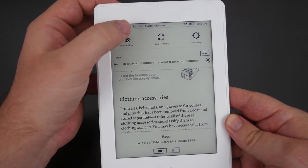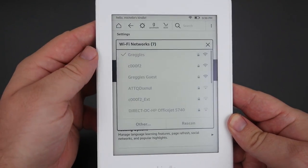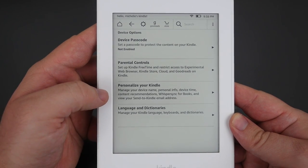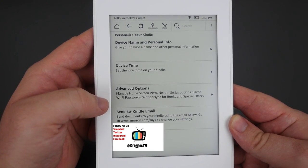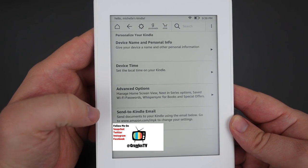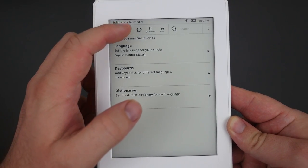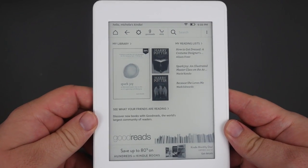It does have built-in Wi-Fi, so if you want to download books or send yourself books it's very easy to connect. Here are some of the settings — you have Wi-Fi networks you can connect to, device options, parental controls, a device password, and you can personalize your Kindle by giving it a name. Advanced options include home screen view, next-in-series options, saved Wi-Fi passwords, and Whispersync for books. You also get language and dictionaries, so you can press and hold on a word to see its definition.